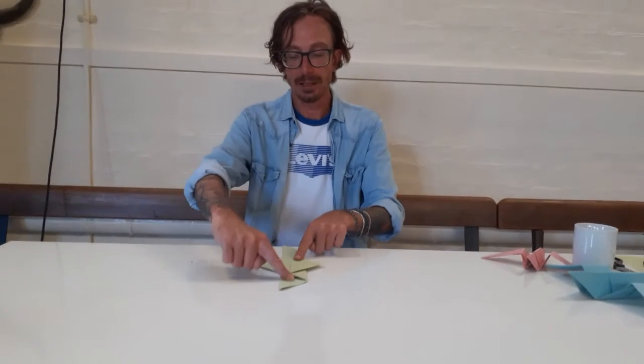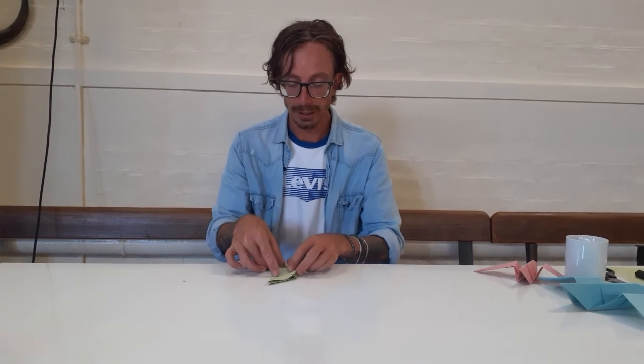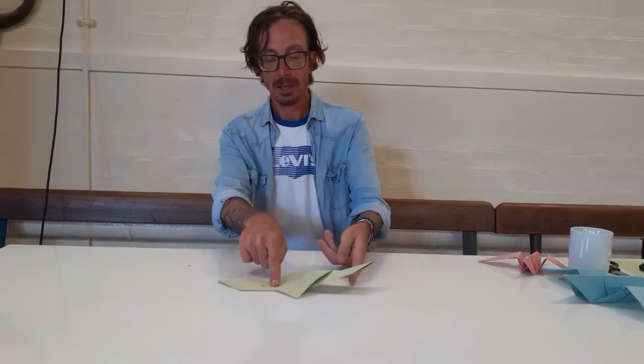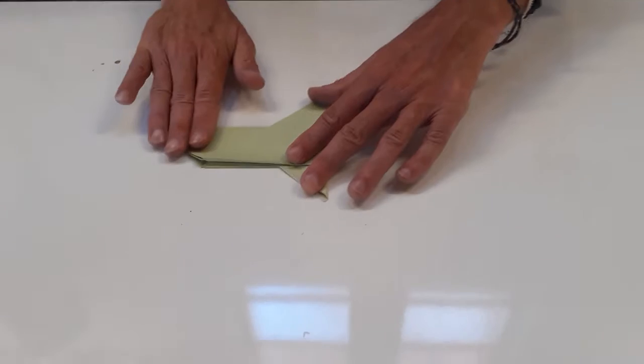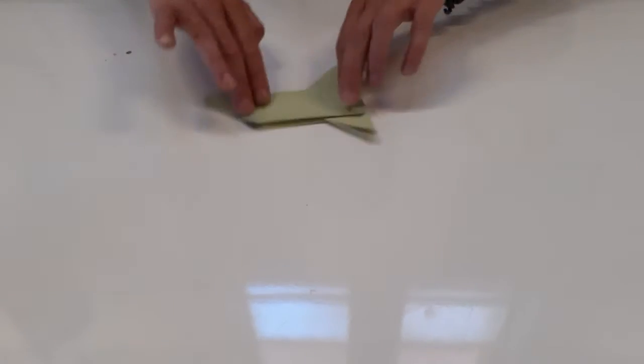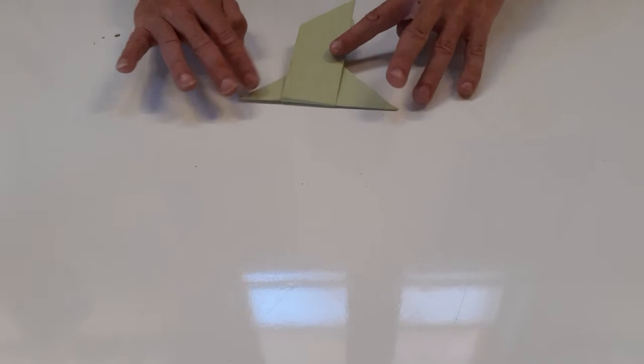Now I'm going to turn it like this, and from this corner to this corner I'm going to fold it over on itself — basically a mirror image going over. We'll just pull it out and start seeing the shape that we're getting, and these are going to turn into wings.